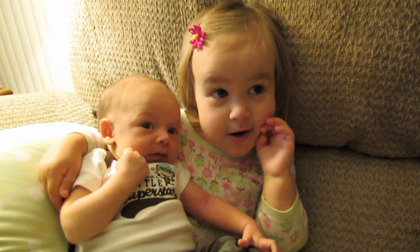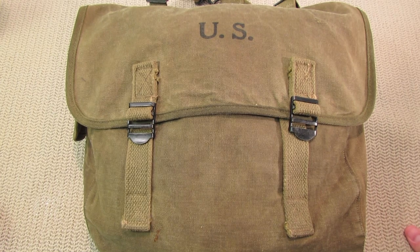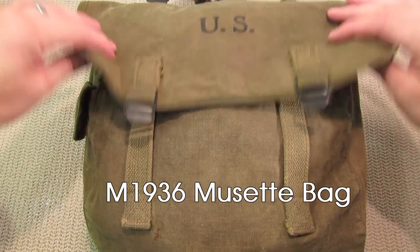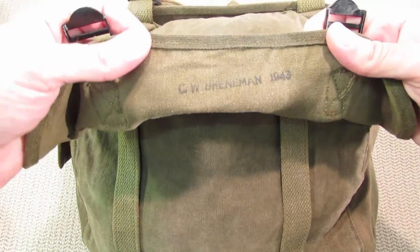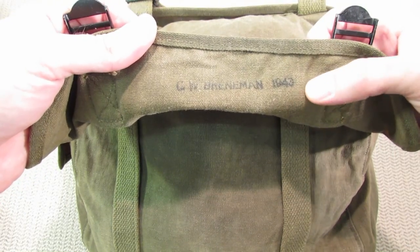Now on to this bag. This is a World War II 1943 musette bag — hope I'm pronouncing that correctly. You can see here 'C.W. Brennaman 1943' right there.